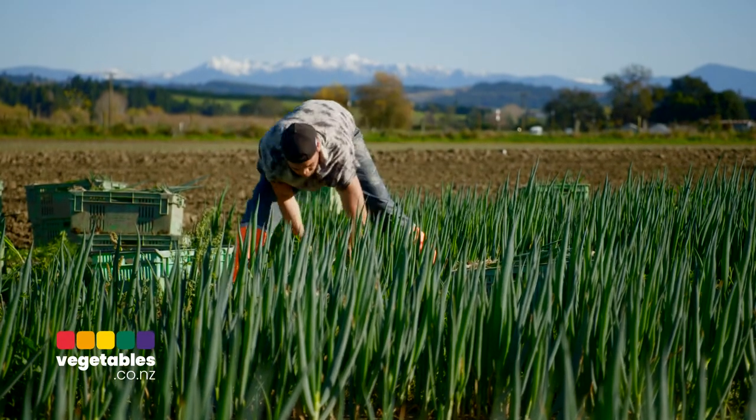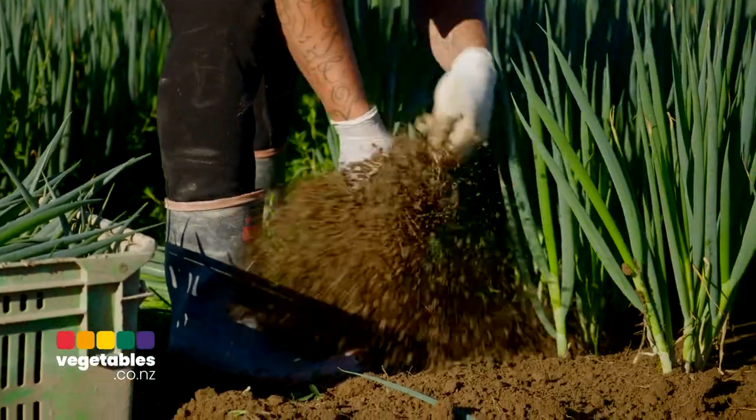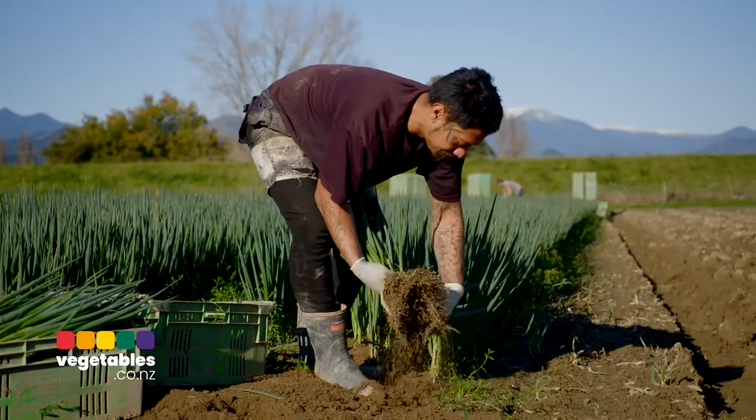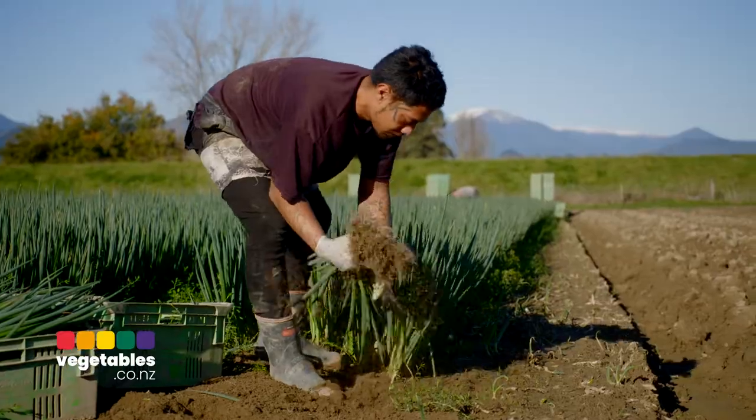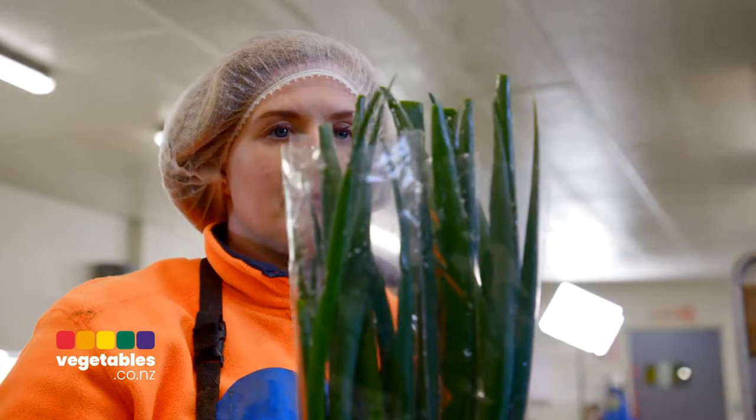We're really proud here because the staff that we employ — every single one of them has a part to play in the onion process, right from planting to nurturing the crop through to harvest and packaging. Once the girls in the pack shed have bunched them, they then go into the cool store, where they probably sit for about an hour or two before they're on the truck and heading to Christchurch.